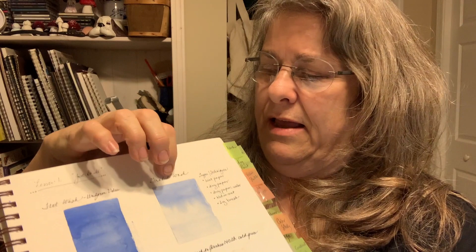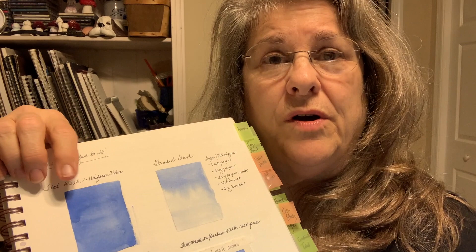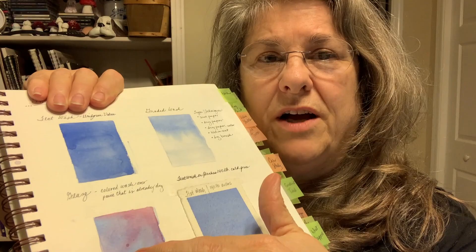Today's video I'm going to be focusing on showing you how to do a graded wash. A graded wash is a wash that is darker and it gradually gets lighter. The previous video that I posted focused on doing a flat wash — this is the second in the series. The third one I'm going to be showing you is a variegated wash. These are foundational techniques that you're going to need before you move forward into a lot of other subjects with watercolor.